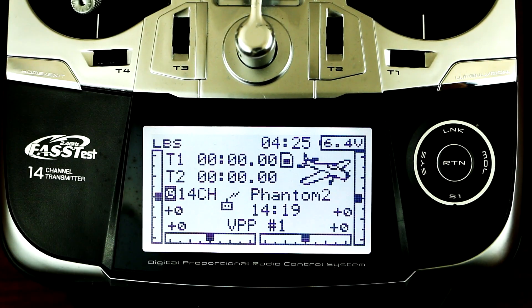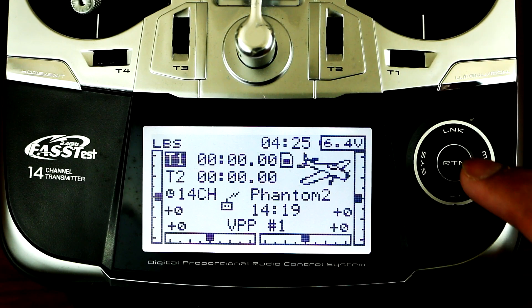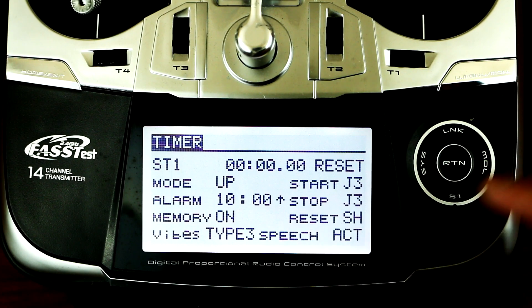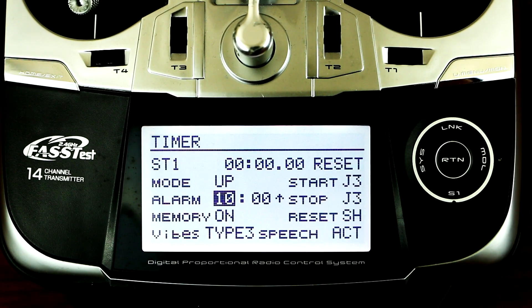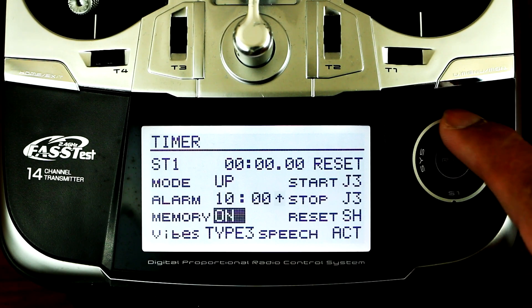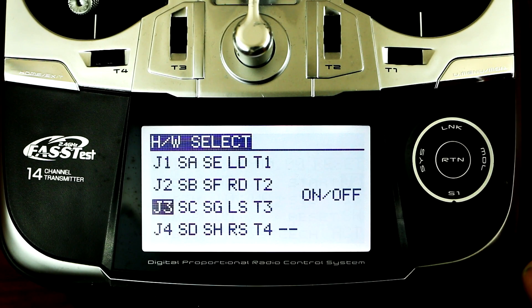I'll show you guys how to do that. What you want to do is go to T1, scroll up, and press enter. You have all the settings here. You could even set up your alarm — when to activate it, it will send a vibration or an alarm sound once you reach 10 minutes. To activate the start and stop for your timer, you have to go over here and press enter.